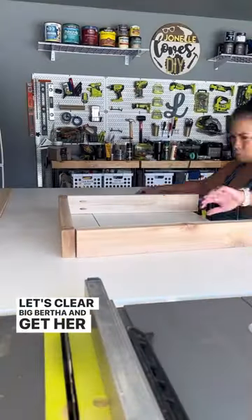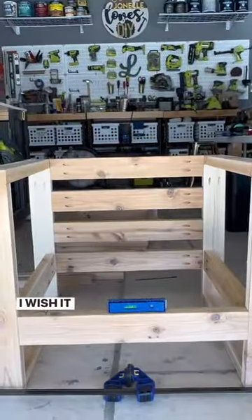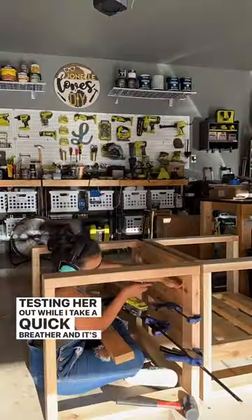Let's clear Big Bertha and get her ready for assembly — joining the arms and attaching the back supports. Wow, I wish it really happened that fast. Let's attach those seat supports, because it wouldn't be a great chair without them. Testing her out while I take a quick breather, and it's back to work because that second chair isn't going to build itself.